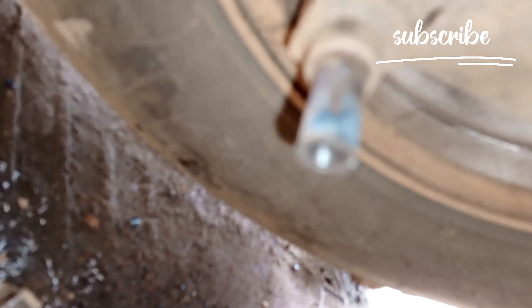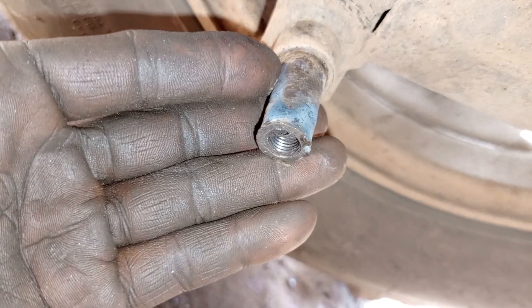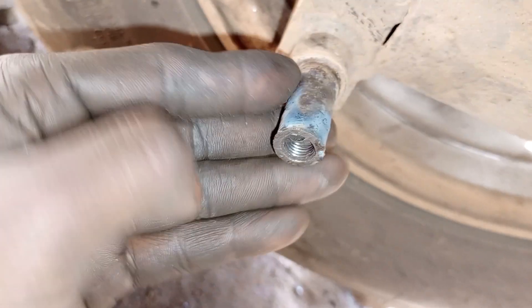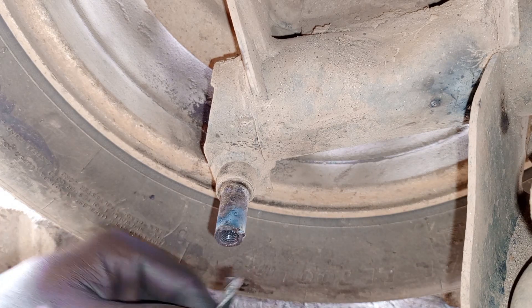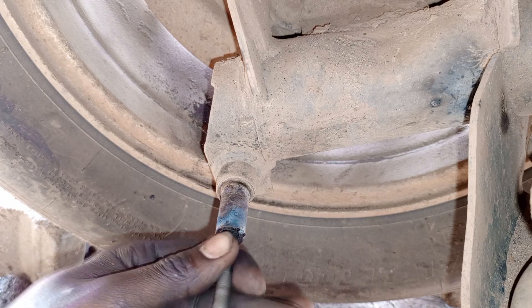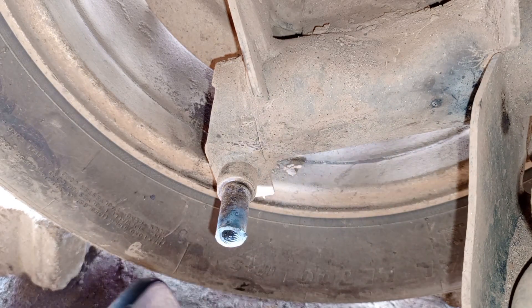If you check the threads, you can see the threads are still there inside. You can see that the threads are remaining intact — you haven't destroyed the threads. That's the trick I've been telling you about, and it's the recommended one. The other trick of removing it using welding is easier, but most of the time it can even destroy the threads. You can remove the bolt but sometimes end up destroying the threads.